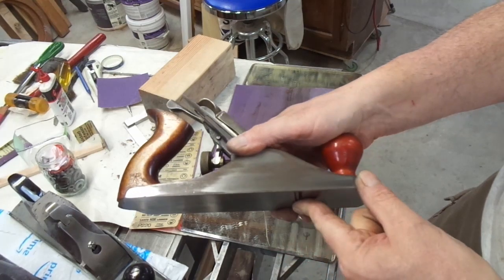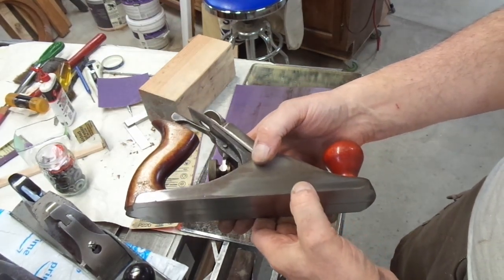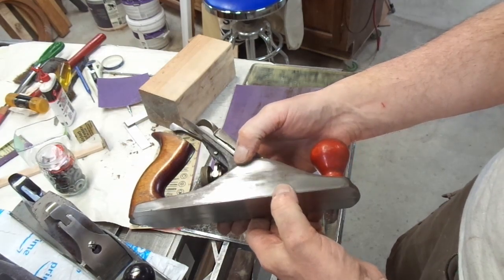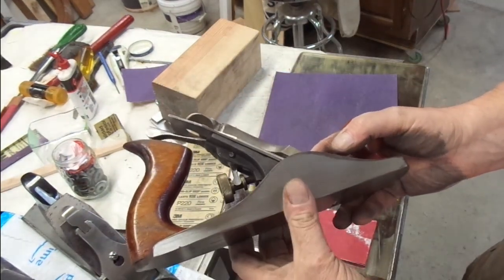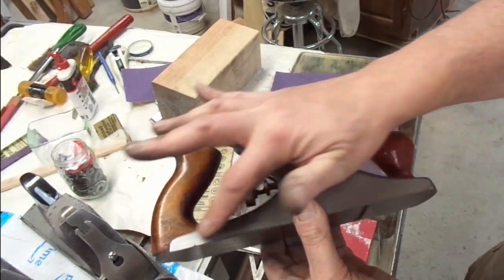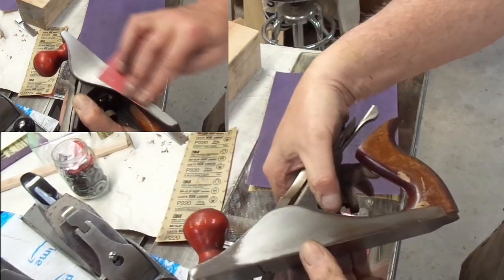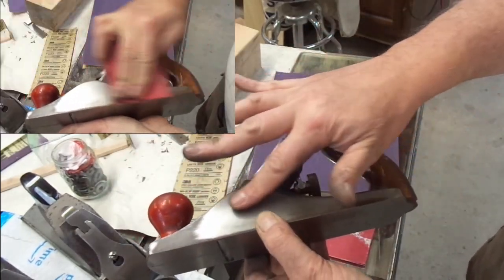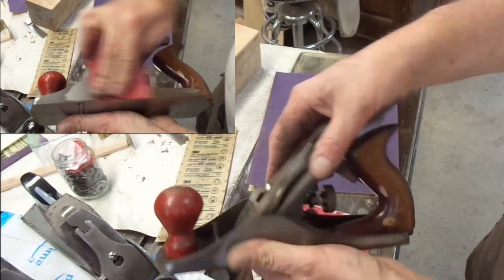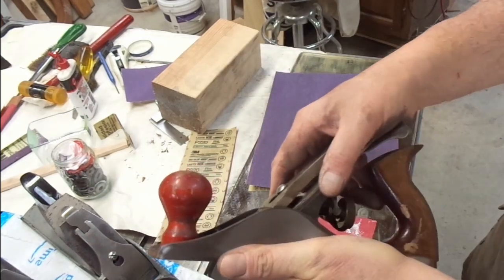The cheeks are not very flat and not very square — no big surprise there. I like to try to get the right cheek square in case you ever want to use it on a shooting board. The right side cleaned up pretty well. I'm just going to spot sand it to even out the patina, or lack thereof. On the left side I cleaned it up a little bit and spot sanded that as well.